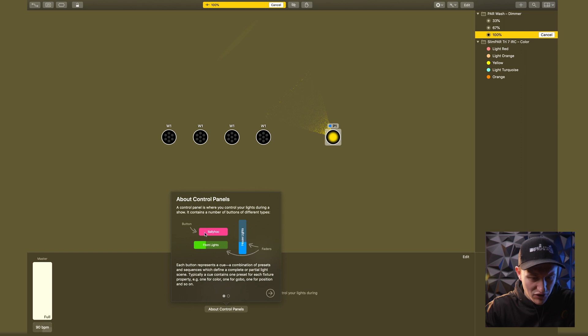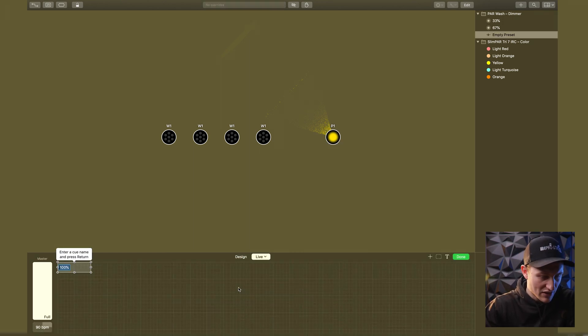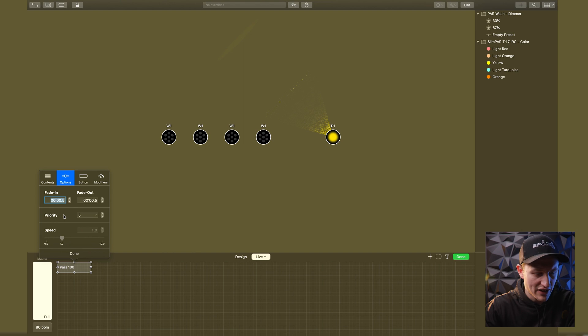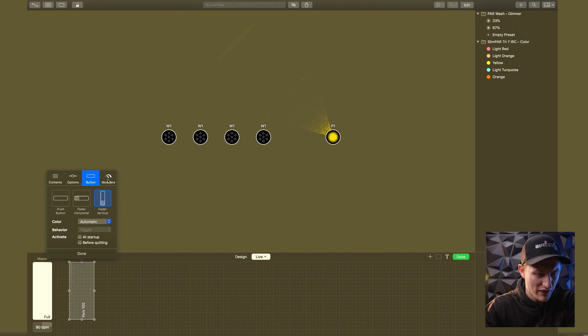It looks like you can fully customize the panel with buttons and faders to control your lights during a show. Let's create a button — I'll call it 'Master 100.' Now let's do 'Par 100.' You can add a fade-in time and a fade-out time. I can change it to be a fader instead of a button, and make it as big as I want. I'll set it as a dimmer — done.